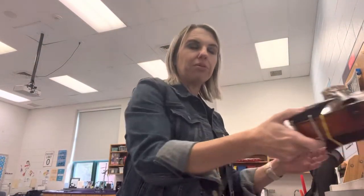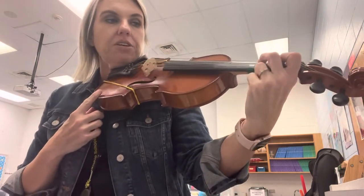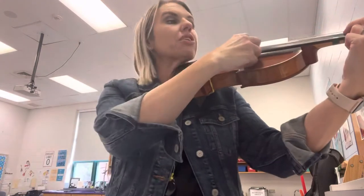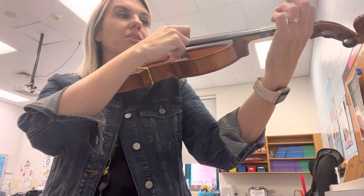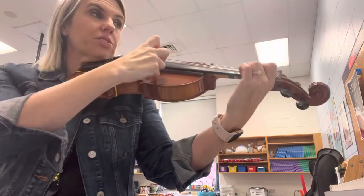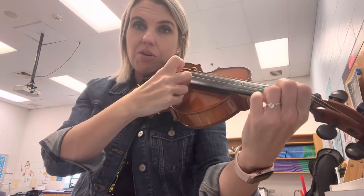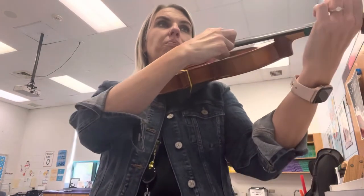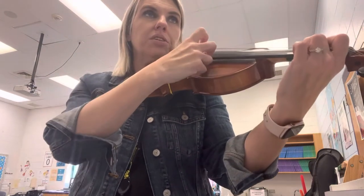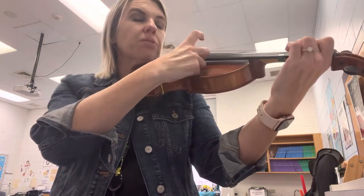Let's try it without our bows, and then we'll do it with our bows. Two fingers on D to start, just like Hot Cross Buns — pointer and middle in a row, make an L shape, anchor your thumb. Ready? Go. Two, one, zero. One, two, two, two — hold it. One, one, one — hold it. Two, two — hold it. Two, one, open. One, two, two, two, two. One, one, two, one, zero.